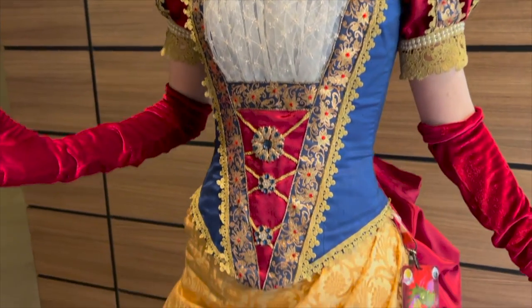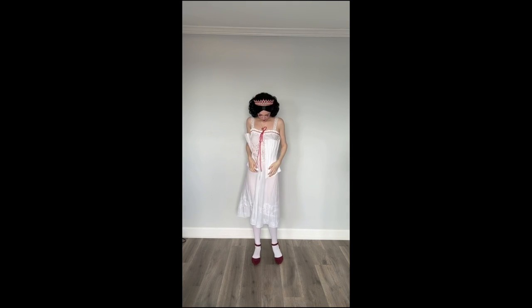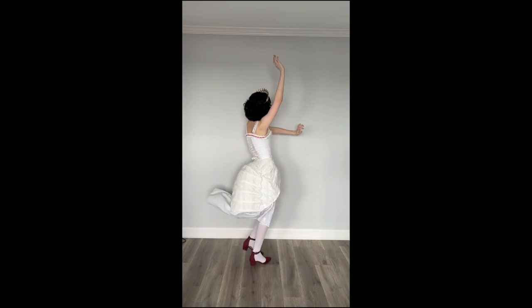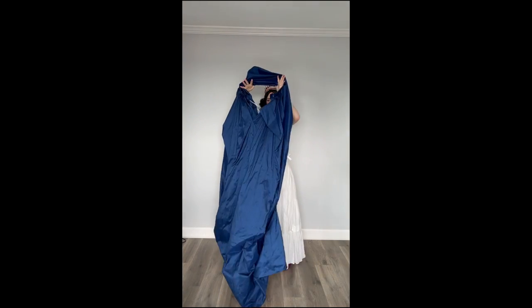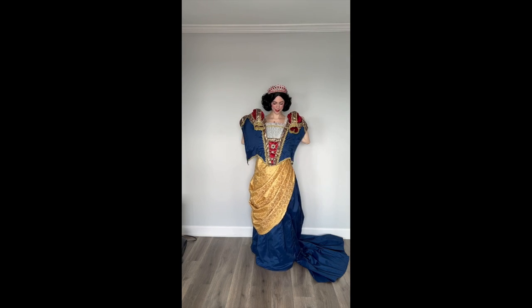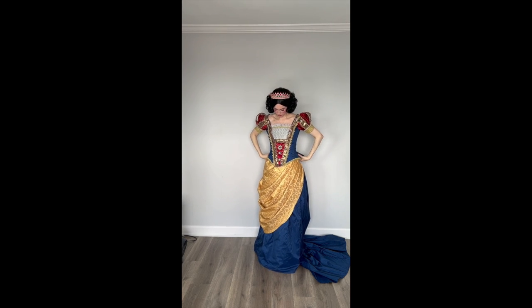I am beyond proud of this costume. It was my total brainchild — I just dreamed her up and made it work. The colors, everything — I just love it. I felt so amazing wearing it, and every time someone came up and said 'Oh my god, are you Snow White but Victorian?' it made my little heart so happy. I think that's the best part about cosplay: you can just become whoever you want and let your entire creative spirit burst free.